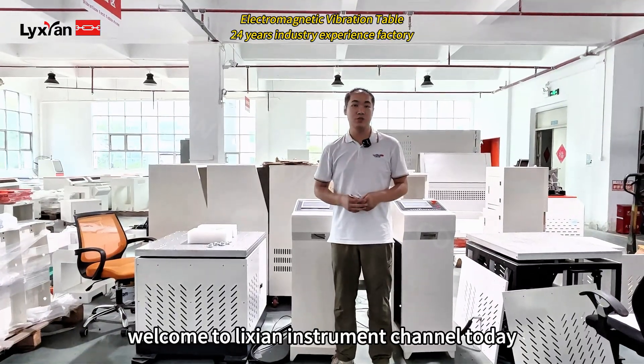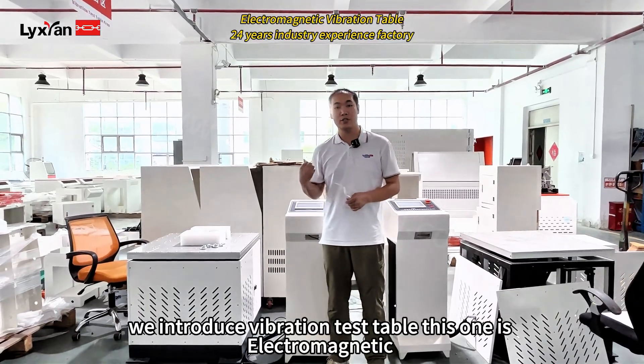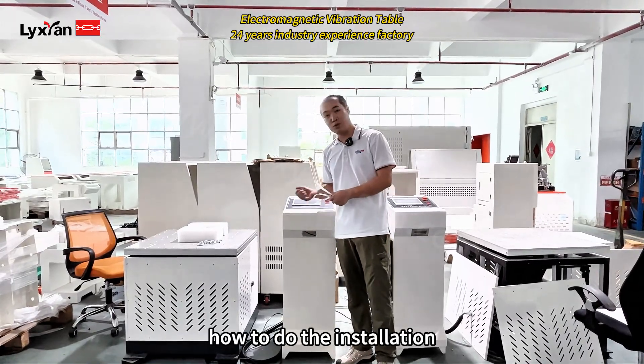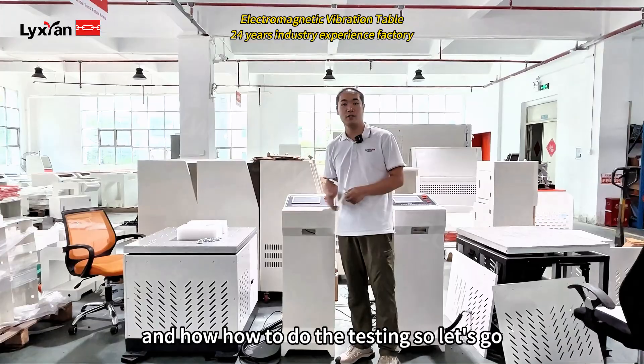Hello everyone, welcome to Nixian Instruments channel. Today we introduce a vibration test table. This one is electric Mantic. So later we show you how to use this machine, how to do the installation, how to operate the controller, and how to do the testing. So let's go.